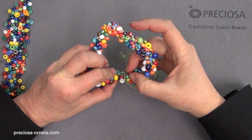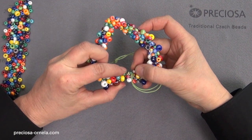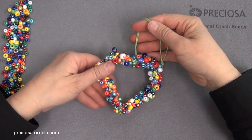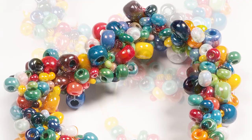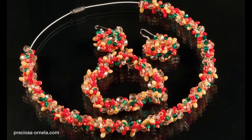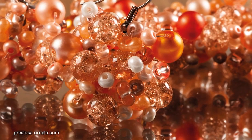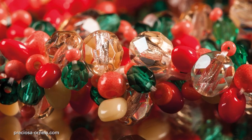If we take a flexible wire which can be shaped, we can make all kinds of shapes. Here, as an example, we made this heart decoration. But you can make much more using this technique. Look at the following photos of inspiring creations — they are elegant and fashionable, and they all use a variety of color and shape combinations of beads and seed beads from the Preziosa traditional Czech beads collection.